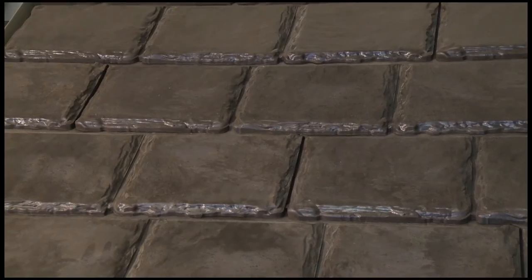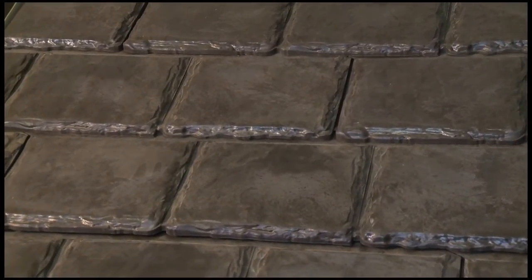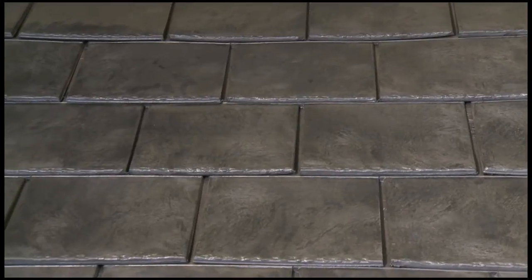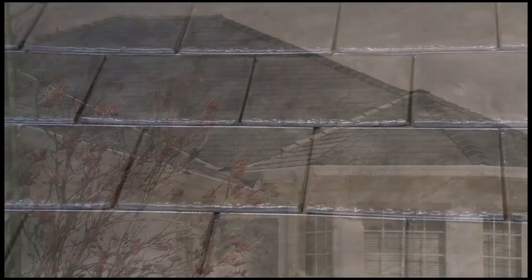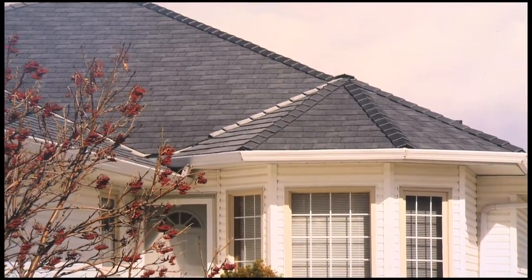Euroslate comes in two varieties and the thickness is the primary thing you would notice. The original product is three-quarters of an inch thick — it's a very heavy look. The Light line of products more accurately replicates the look of New England style or Vermont slate, that three-eighths of an inch thick look that you see on many turn-of-the-century churches.